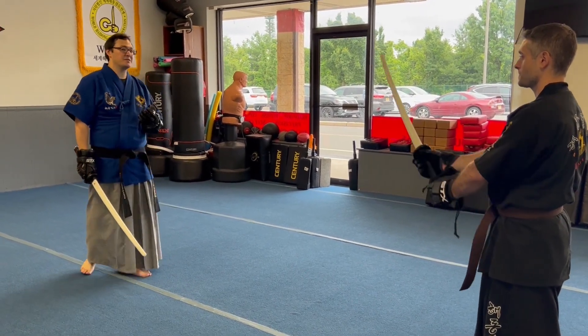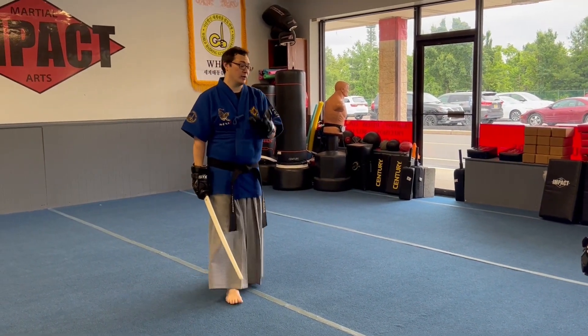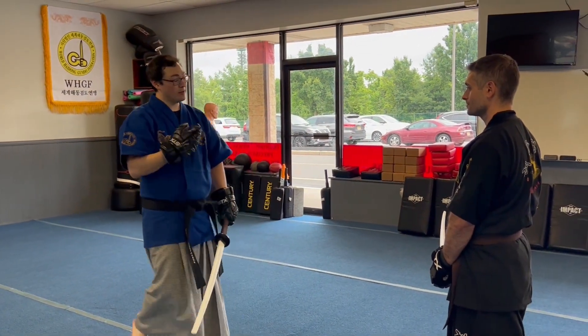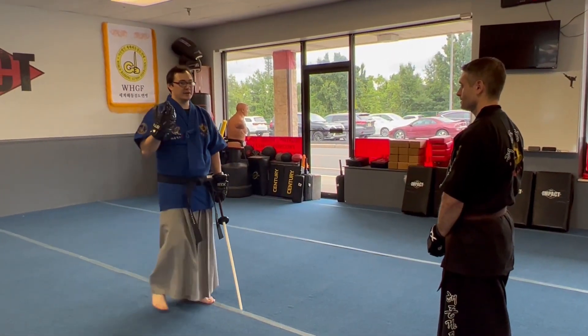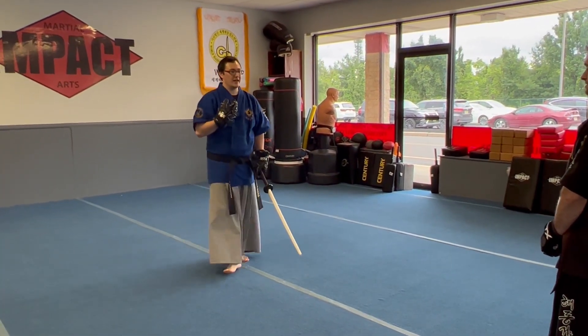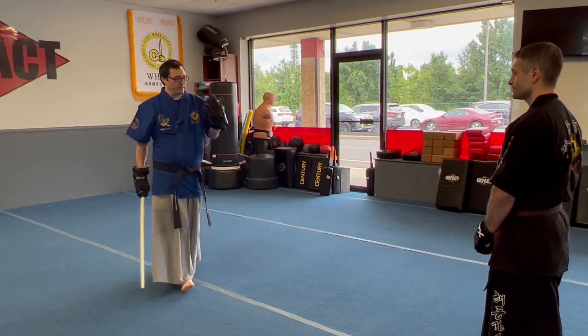Center cuts are effective because if they land, your opponent is going down. Even if they're wearing armor and headgear, a sufficient strike to the cranium is still going to concuss them. If they're not wearing armor, they're going to have their hemispheres resevered. Versus a more powerful diamond cut, which is going to be more powerful and wide range.